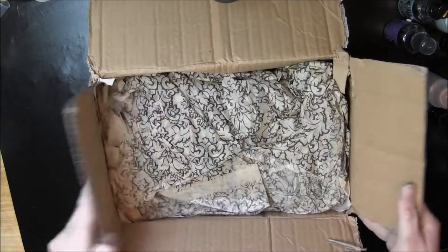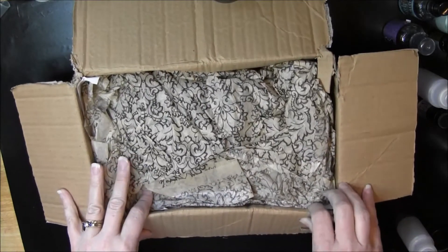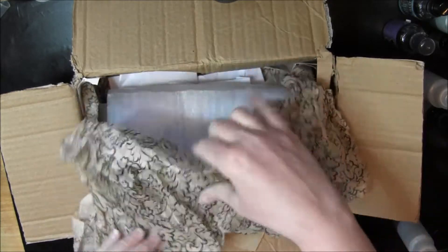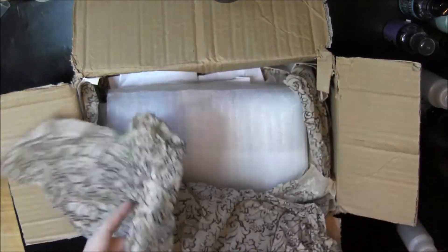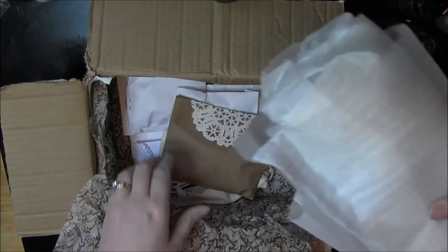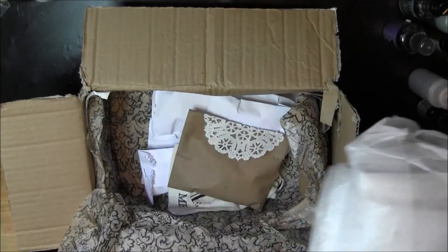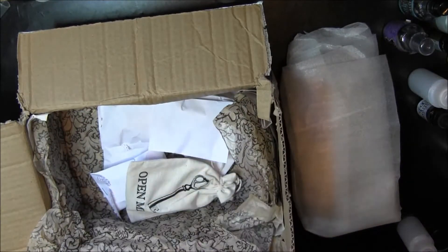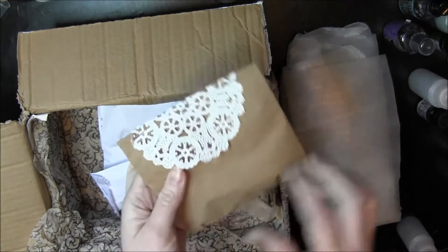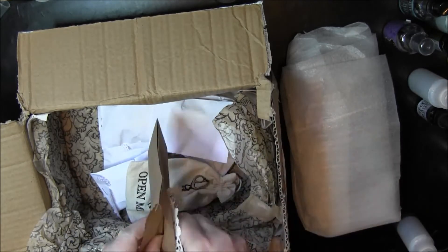I got my box today from Noelle — this is the altered paintbrush swap that we did. Oh, I love this paper. Beautiful. Love the paper. Okay, so there's all kinds of stuff in here. This must be the paintbrush and I don't know what this other stuff is. How sweet. Look at this, all packaged nicely. It's pretty.